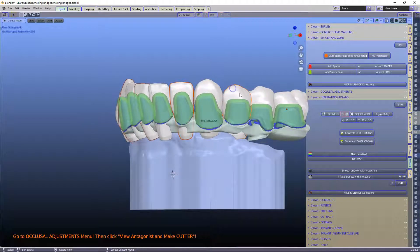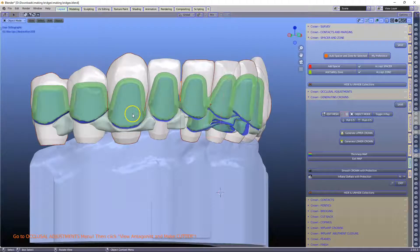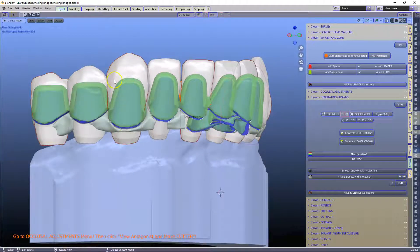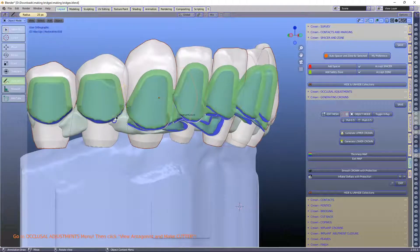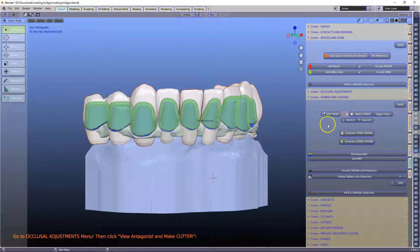I'm going to select the alternate teeth, and this is for good reason — I want to generate them all in one go. I can't use adjacent teeth because the mesh is going to find the closest edge loop when creating these. If we have teeth very close together, this one can jump to that one, and we don't want that happening. So I've got every alternate tooth selected.